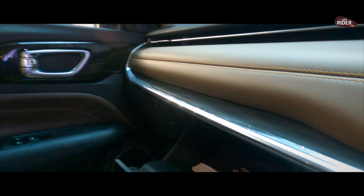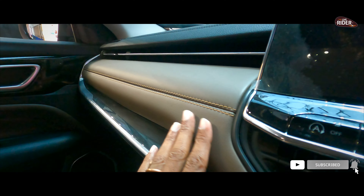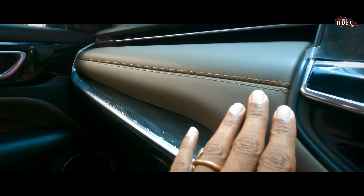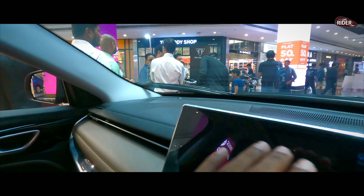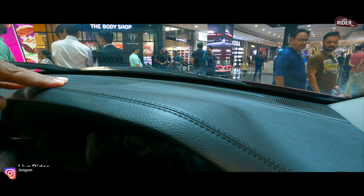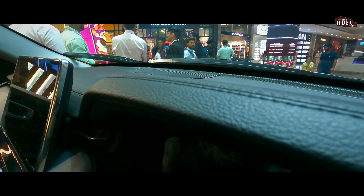You can see the storage space, which is also very good. You can see how good the work is done — it is premium finishing, really premium. You can see the leather and premium finish throughout. This is really awesome.